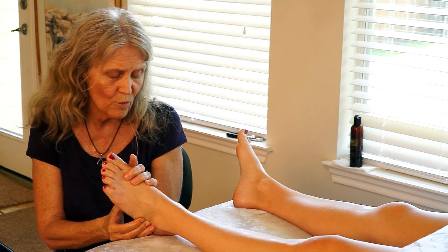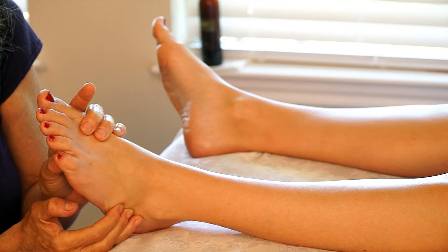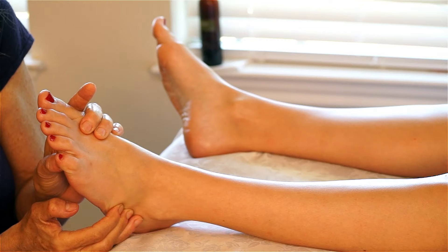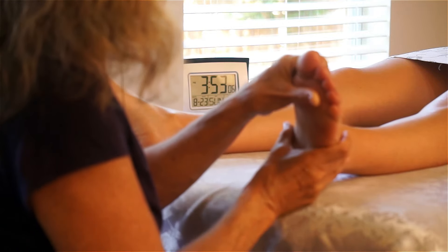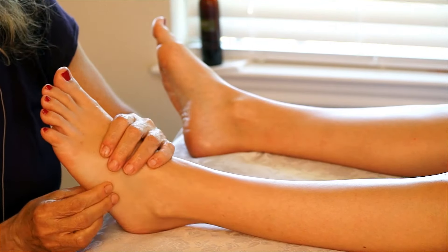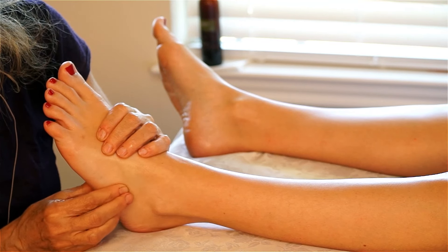It's a small alignment, but it's a significant one to correct. My fingers are on the cuboid bone and I'm working in different positions with different bones on my left hand, my upper hand. You can also work with the cuboid — through the fascial structure, you can feel if there's been a twisting from the knee down to the cuboid.